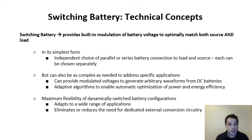Now we'll start talking in more detail about how switching battery works. At its heart, switching battery provides a built-in modulation of battery voltage to optimally match both the source and the load that it's attached to. This means we can have different voltages while connected to load versus connected to the source. In its simplest form, it is essentially an independent choice of either parallel or series battery connections when connected to load and source, and those can be chosen separately.